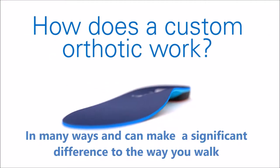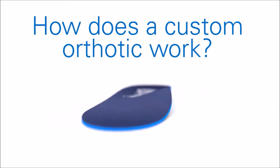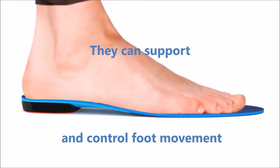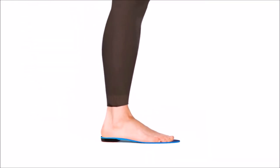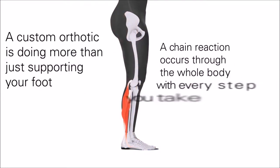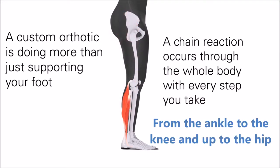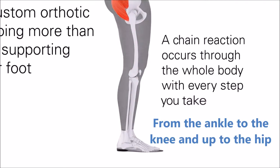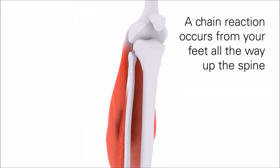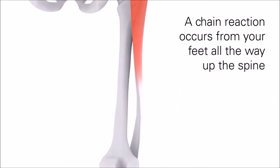How does a custom orthotic work? In many ways it can make a significant difference to the way you walk. It can support and control foot movement. A custom orthotic is doing more than just supporting your foot — a chain reaction occurs through the whole body with every step you take, from your feet all the way up through to the spine, affecting all the joints and muscle groups.